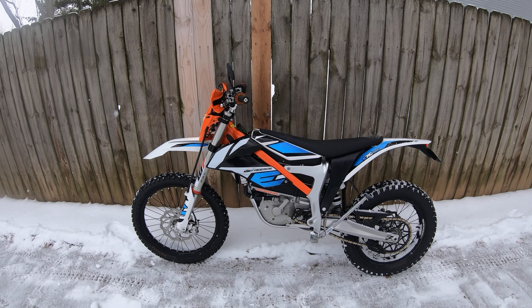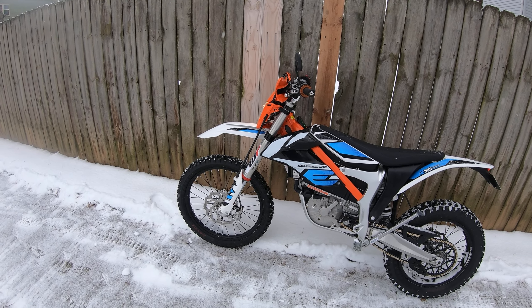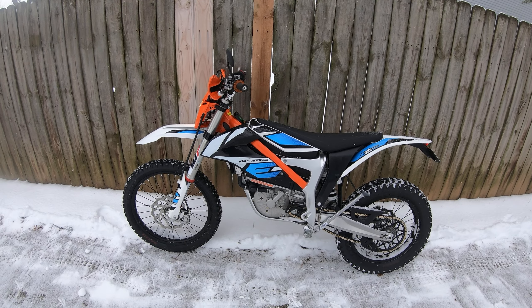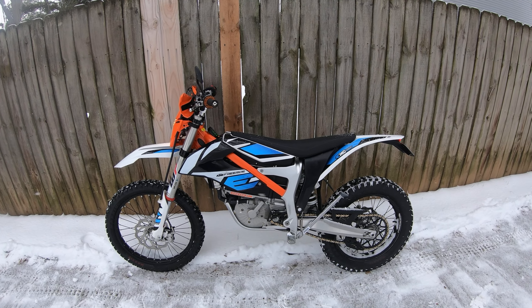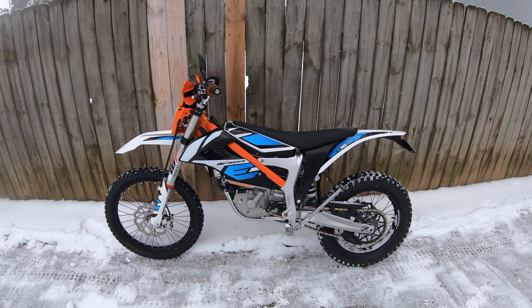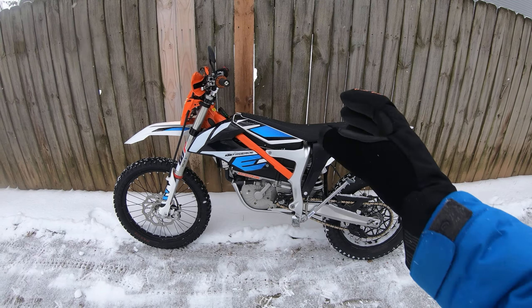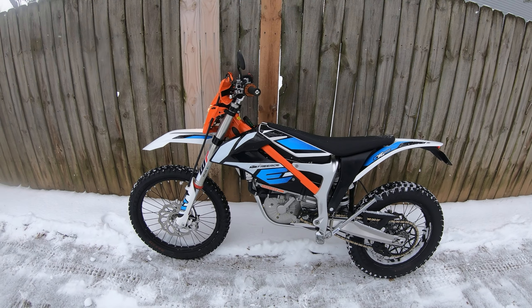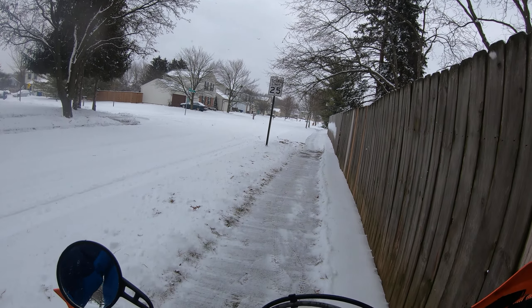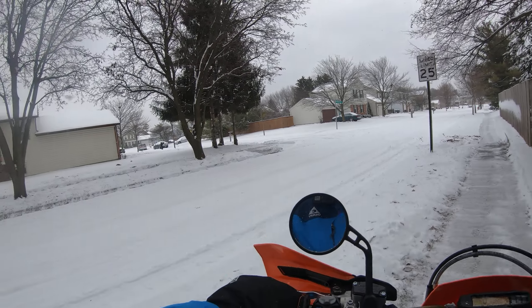KTM Freeride EXE electric, and we got some snow here today in Ohio. Just a real quick video — I talk a lot about internal combustion engines versus electric. Electric motors have so little inertia, which is probably why they turn and change direction so easily. Even though the bike is quite heavy, it will actually spin up, and finding traction can honestly be a little bit tricky. It's cold, probably 30 degrees.